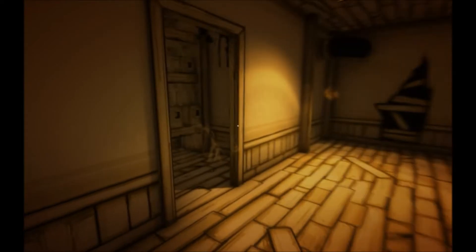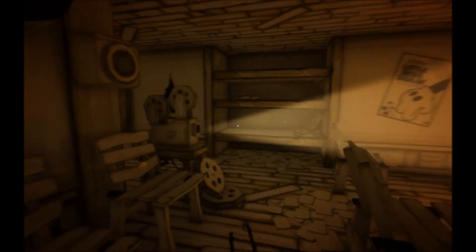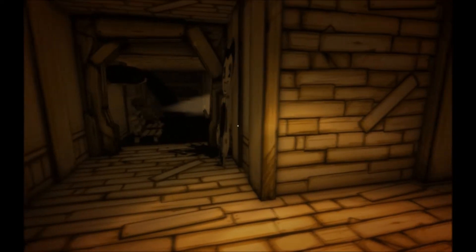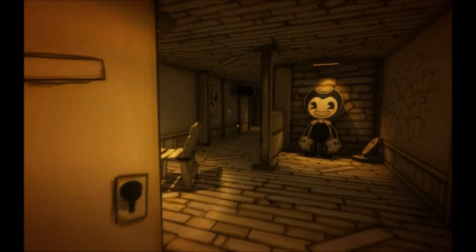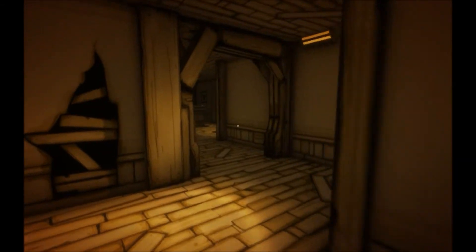Hi. I think it was over this way. Yeah, this was it. Whoa, hello? Well, I think the machine is working. Oh jeez. Yeah, shit's gonna happen now, isn't it? What? Why am I starting this thing up again?